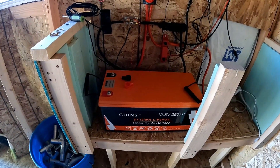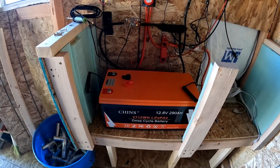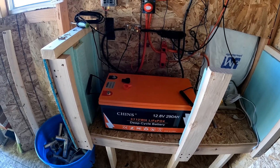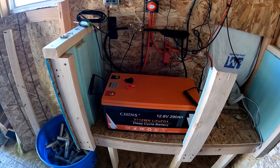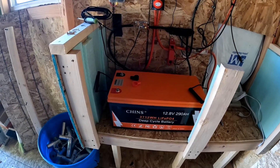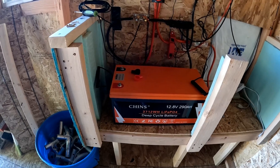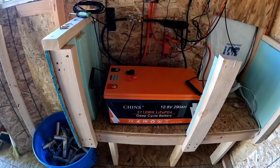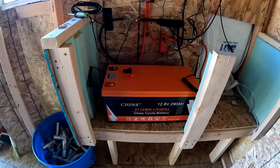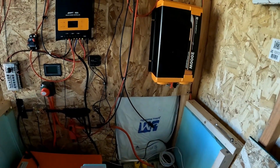It's 290 amp hours but I only had 200 amp hours in here before. In the wintertime in Washington we could go four or five days without any sun, and we had chickens out here with heaters on, so the batteries would run down. Anyway, I'm hoping that an extra hundred amp hours will get us through those five days of no sun.